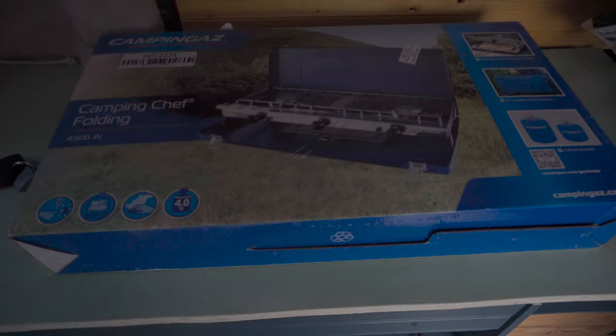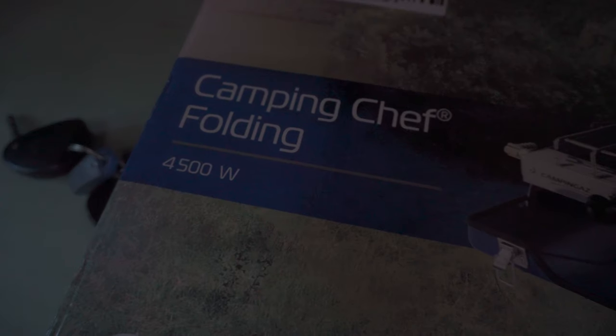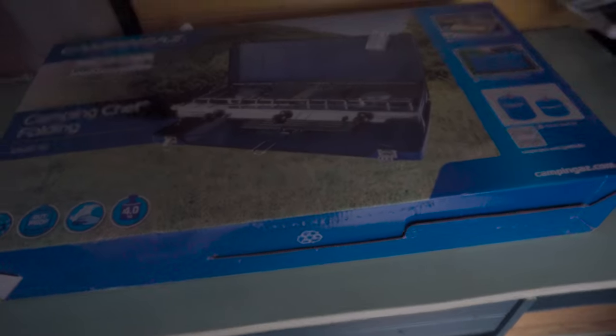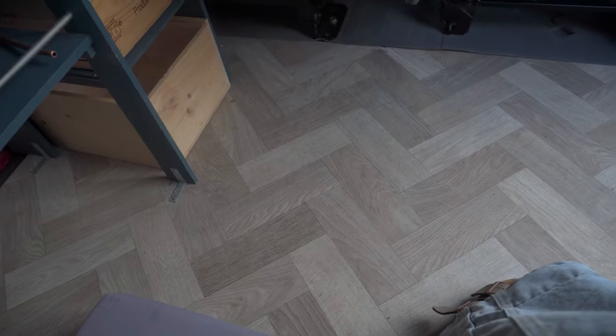This is the camping cooker — my dad actually bought it for me as a gift. It's the Camping Chef folding cooker, and I'm very excited to put it in.